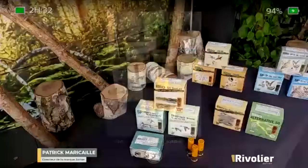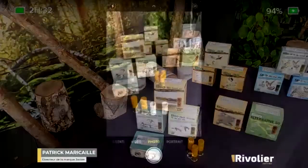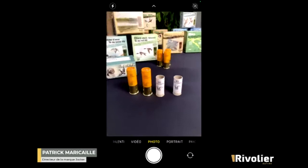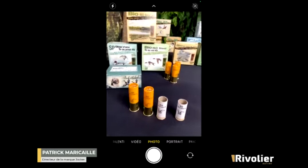A question about where to purchase our cartridges: you can find them at all French gunsmiths. I hope all gunsmiths will follow the movement and offer this type of cartridge throughout France. We will also put a dealer directory on the Rivolier website so you can find suppliers near you.